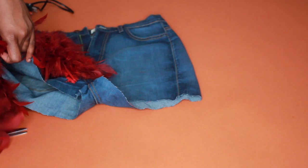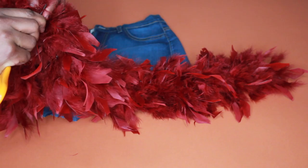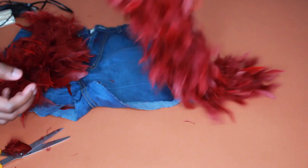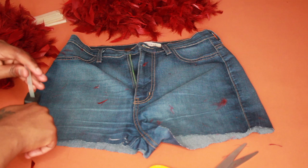I'm going to measure out the length around each leg opening of the shorts. I'm just holding it in place in certain areas to get a pretty close measurement, and I'm going to add like an inch or two more just to be on the safe side. I'm cutting that off and setting the extra piece aside — that's going to be for the other leg opening.